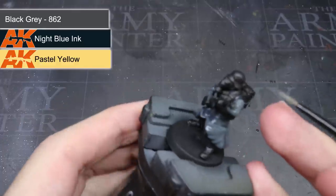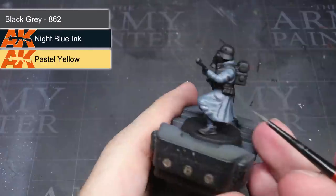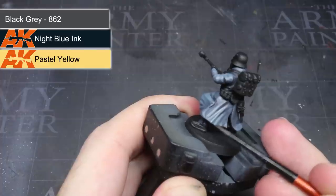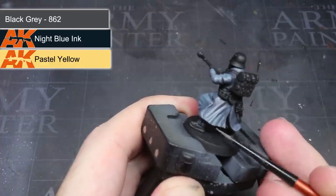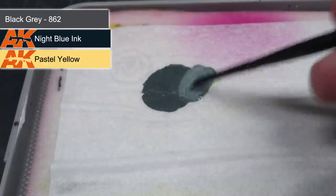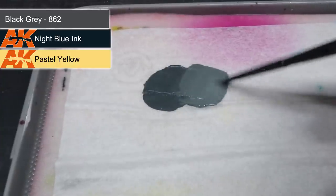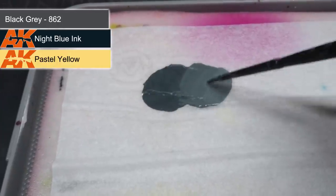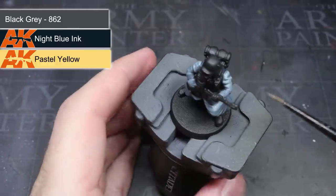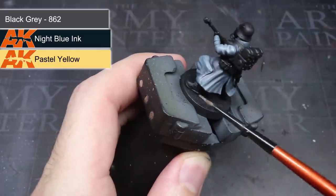The first layer wouldn't provide full coverage, so I needed to apply a second. This time, however, I slightly reduced the extent of my coverage. This resulted in the start of a gradient between the darker and lighter areas, which helps to boost the realism. With that first lighter layer down, I added even more pastel yellow to create an even paler blue. Following the same principles, I again reduced my area of focus so I was only applying thin lines of paint to the most prominent details in the cloth.